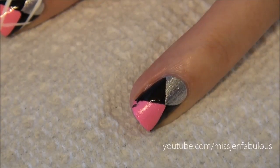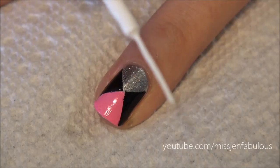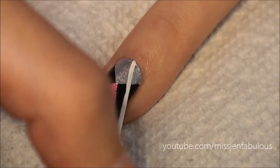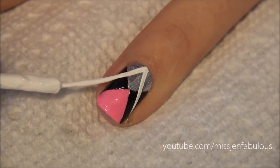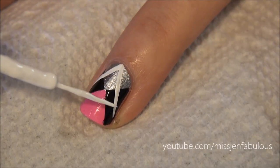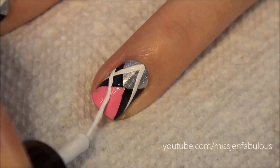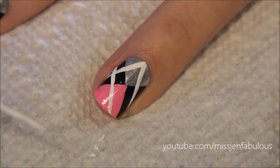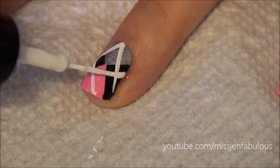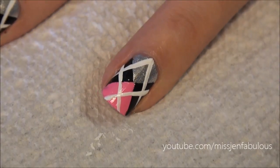Mistakes do happen — see how I got a little bit of black in the pink section. I'm just going to go back in with my pink nail polish and cover that up. Once the black has completely dried, take a white nail striper and draw a V starting at the cuticle. You want to make sure to bring the edge of the V not into the middle of the black triangle, but up towards the top. It's going to crisscross that design, and we're not bringing the top of the stripe to the center of the nail — we're just overlapping it a little bit. Then smooth it all out with a fast-drying top coat.